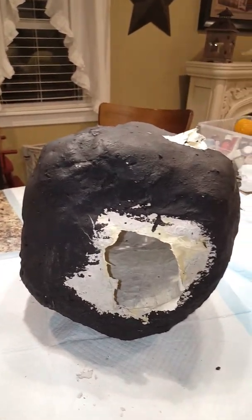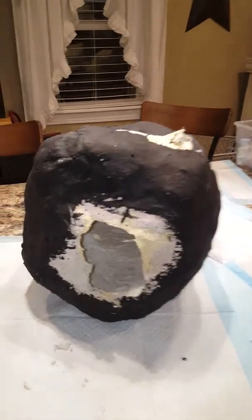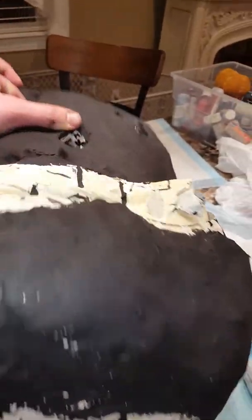Hi haunting friends, it's Travis from Trav's Haunted Yard. I just wanted to give you another update of what I've been working on this winter. I've been working on some paper mache pumpkins, and here's how I do these.